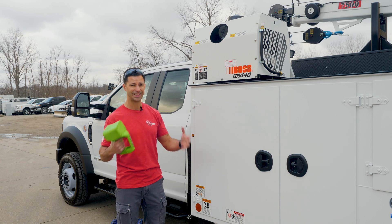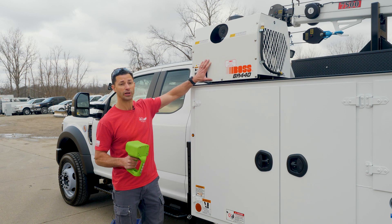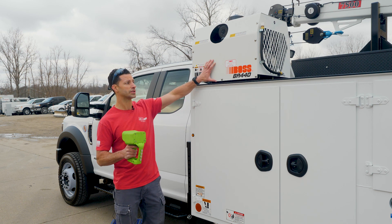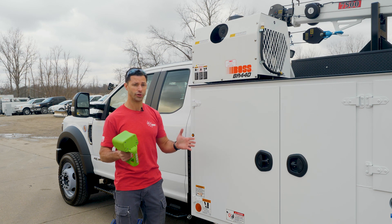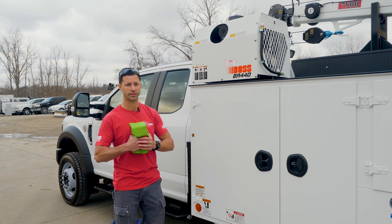If your compressor is continuously running for 20-30 minutes at a time without a break, this compressor is going to burn up. If you're using this compressor intermittently, changing your air filter, changing your oil annually, this compressor will last you a very long time.